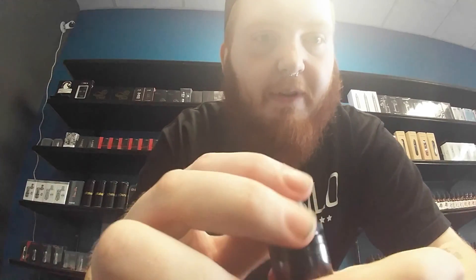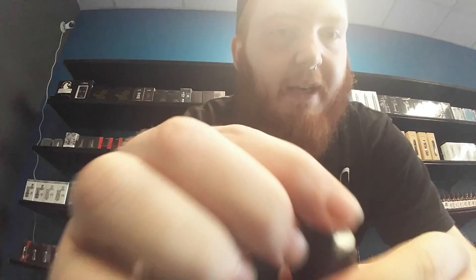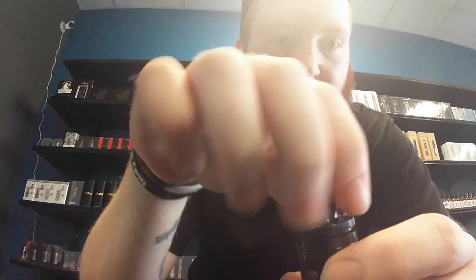The first thing I'm going to show you on the tank is how to fill it up. It is a top-fill tank, which means all you have to do is unthread this little top here and it will expose a little half circle in which to fill your juice.